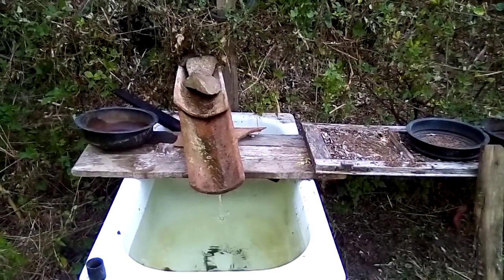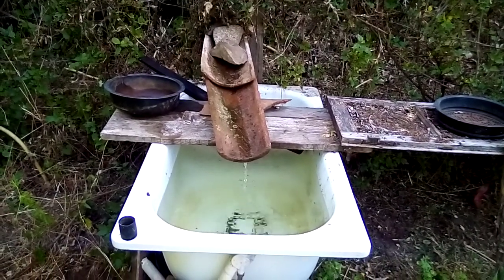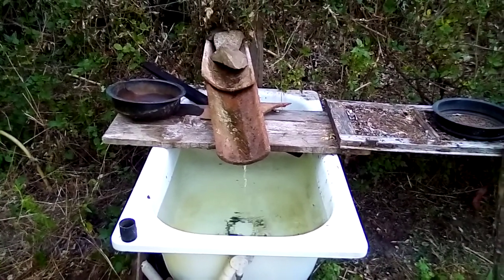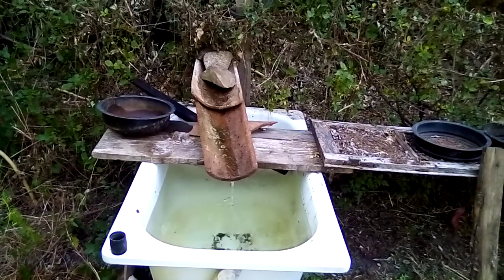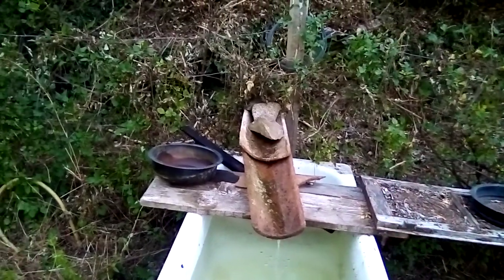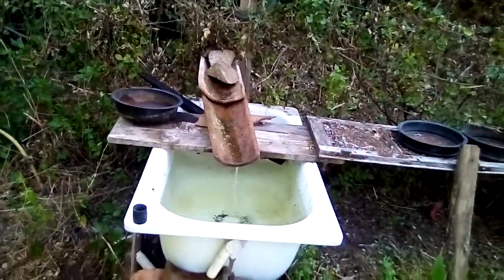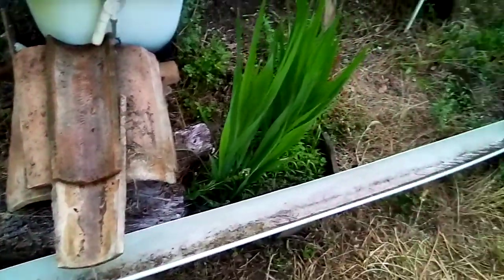Ja, guten Morgen. Hier habe ich jetzt noch mal ein bisschen gebastelt. Hat ein bisschen gedauert. Aber alles Material, das irgendwo aus dem Müll kommt oder das ich im Wald gefunden habe - alte Schläuche, alte Dachpfannen, alte Plastikregenrinnen.